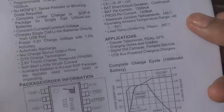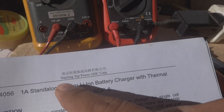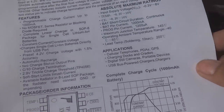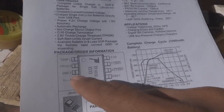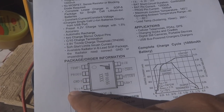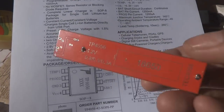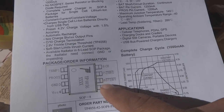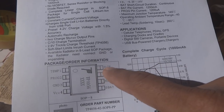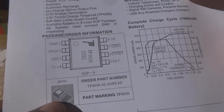This is actually a Chinese product from Top Power ASIC Corp. Here you can see the IC pin block: pin 1 is TEMP (temperature), pin 2 is PROG (programming), pin 3 is GND (ground), pin 4 is VCC, pin 5 is BAT (battery), pin 6 is STDBY (standby), pin 7 is CHRG (charge), and pin 8 is CE (chip enable).